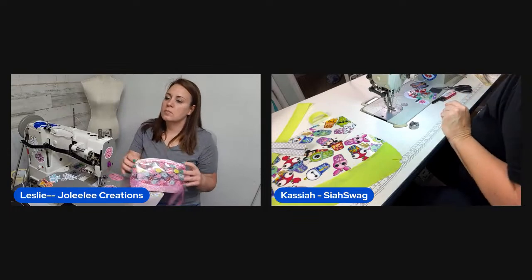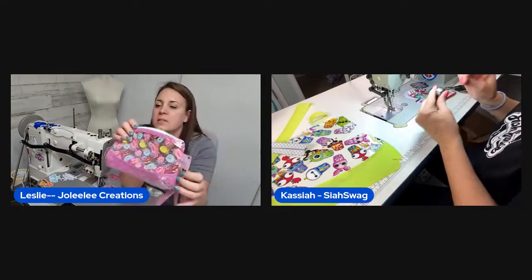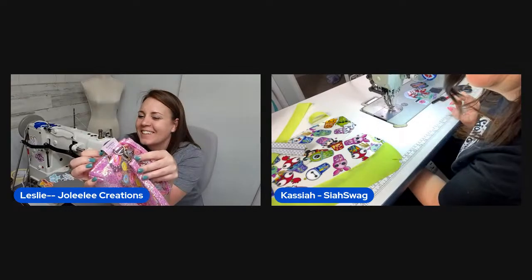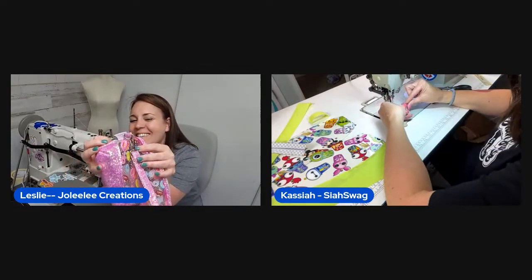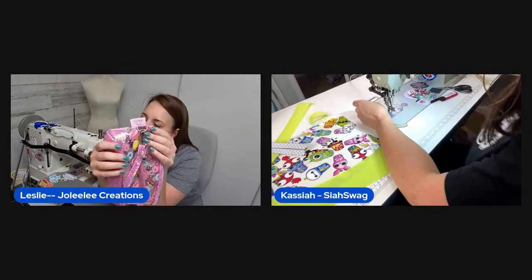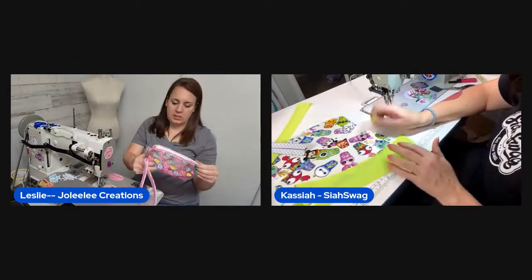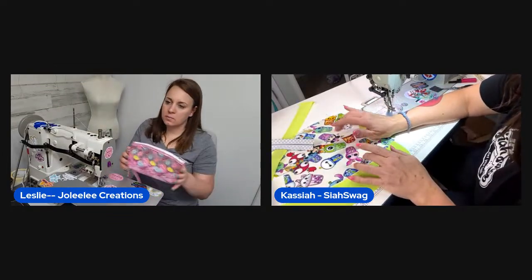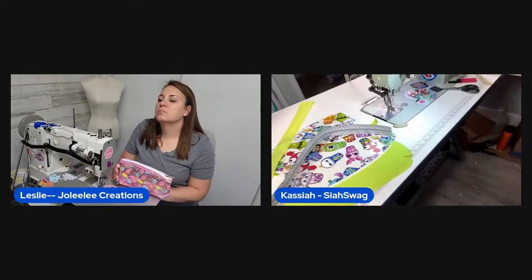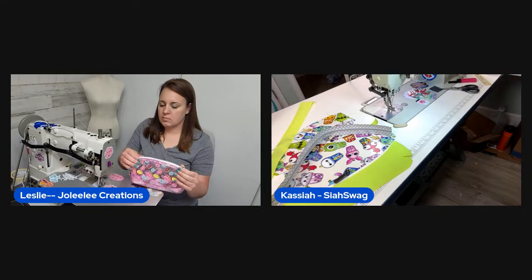Leslie decides to use zipper tape from her wall display. She also needs to grab a name tag for the second pouch. She's dealing with accidentally sewing her first tag on the wrong side — it ended up on the exterior instead of interior at the D-ring spot. She debates fixing it but the outside viewers said leave it, so she does.